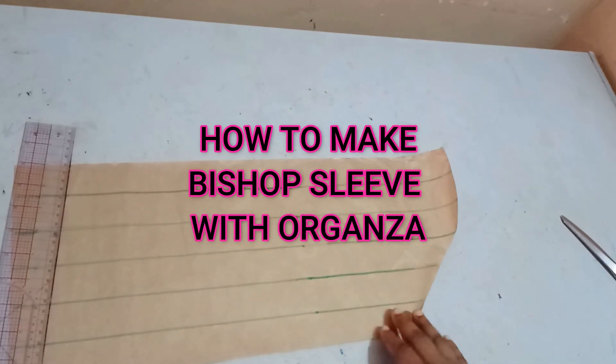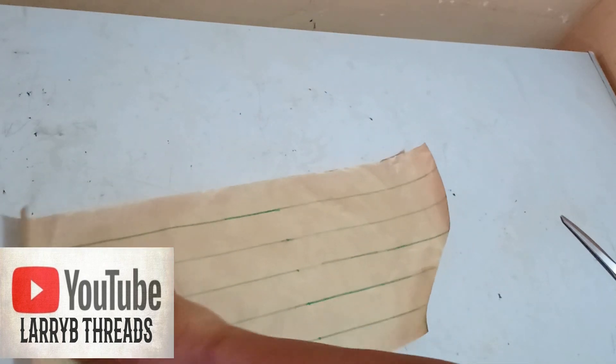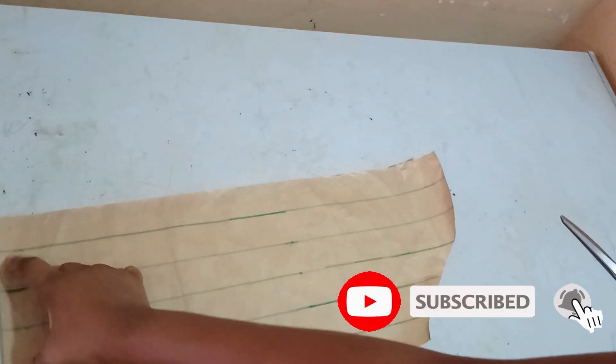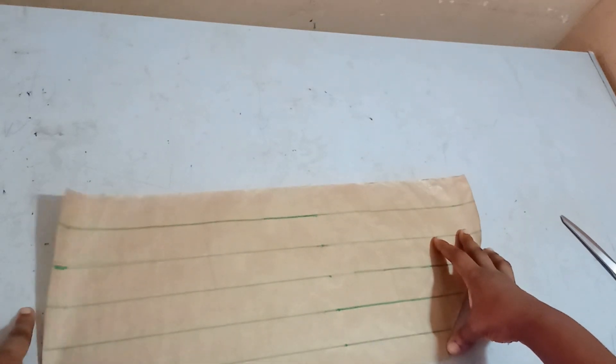Welcome back to the arbitrage tutorial. Today we'll be learning how to make a bishop sleeve. A bishop sleeve is a kind of sleeve that is usually puffy and has elastic gathering the puffiness at the hemline or a cuff. I have my basic sleeve here.